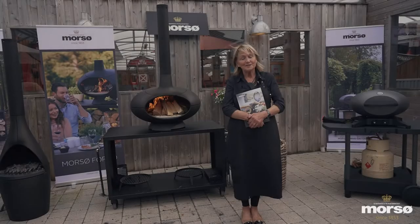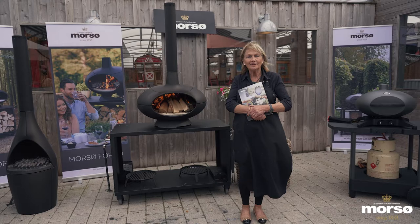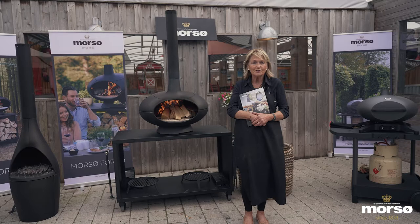Hello, it's Jenny Bristow here, and you find me at home in Northern Ireland. Today we're cooking up a whole feast of dishes showcasing the total range of Morso outdoor furniture — the cooking, the relaxation, the lifestyle that goes with it. There are so many different dishes we're going to do, from baking bread to cooking pizza to making warm and cold desserts, cooking steaks, fish, chicken, making casseroles.